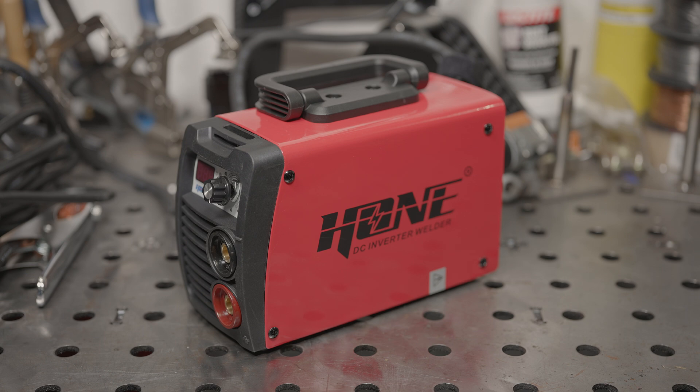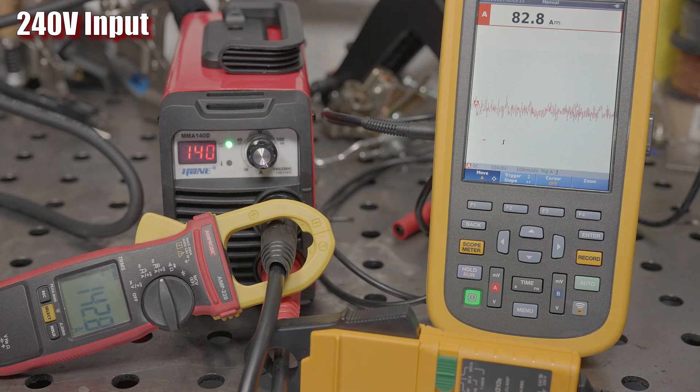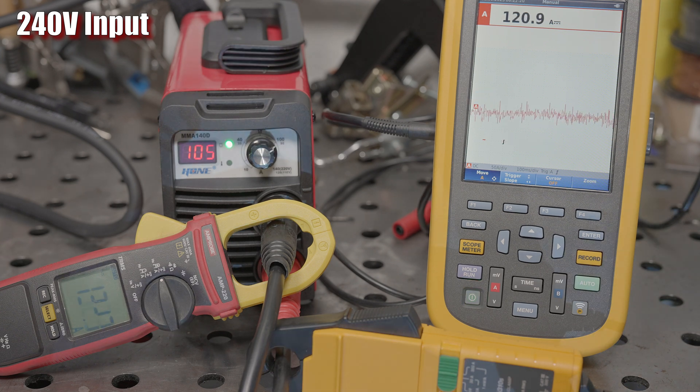The amperage will jump right back up the moment I break the short. If it is an anti-stick feature, it's not quite like others I've seen. When running on 240 volts, it does indeed max out at 140 amps as claimed. When set at 140 amps, you get roughly 140 amps out, which is good.